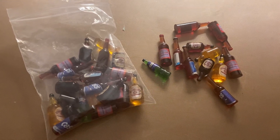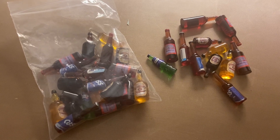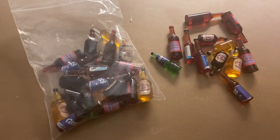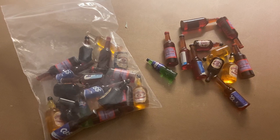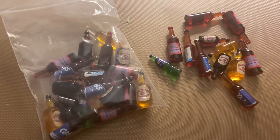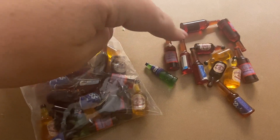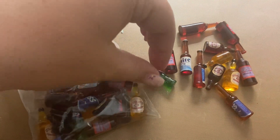Hi, my name is Crystal and this is a review of the little miniature dollhouse resin bottles. These are really good for little decorations, and if you have a craft project you're working on — I do a lot of different kinds of tumblers, so I'll put these on top of the tumblers. There are several different kinds.